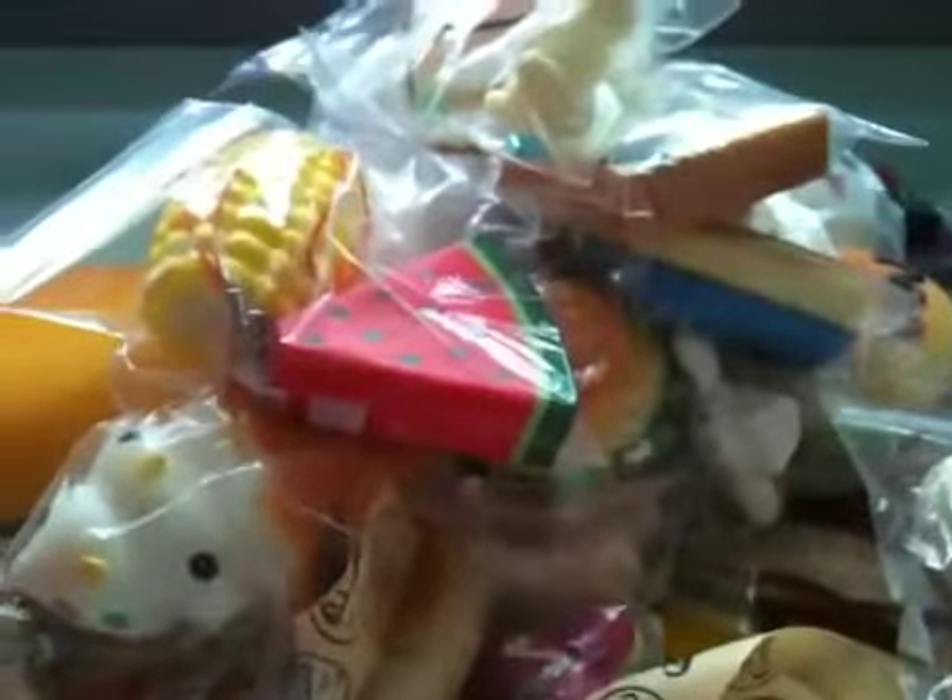So yeah, that's pretty much it. I hope you guys will enjoy my squishy collection. Thanks for watching, bye-bye!